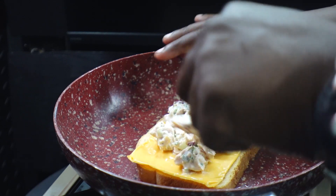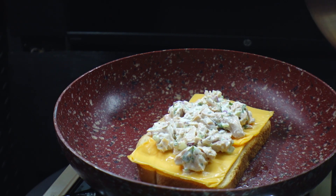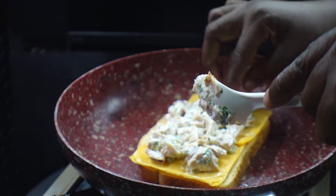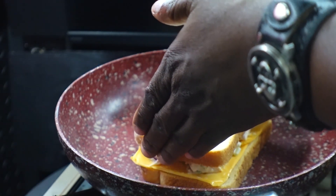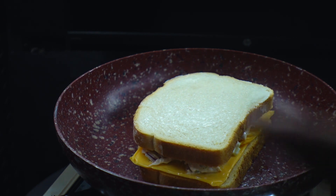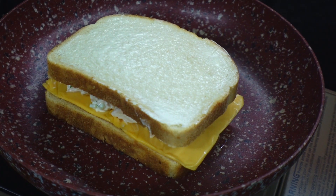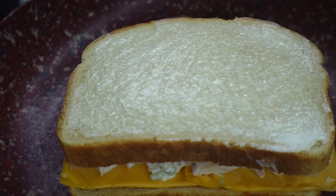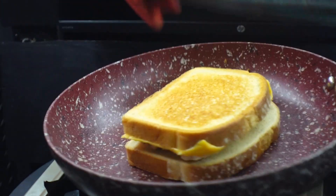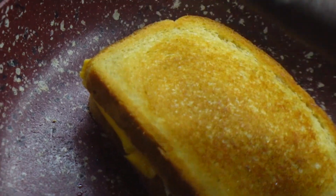This will be a good time to hit that subscribe button and tap that notification bell so you don't miss a thing. Now you're going to spread that out evenly. Then we cover it with the buttered side up and we're just going to let it cook. It's going to get golden brown and delicious, and then we're going to flip it to the other side. Look how even the crust is — that's from putting that butter on the way we did and not cooking everything as fast as we can.